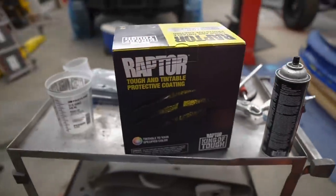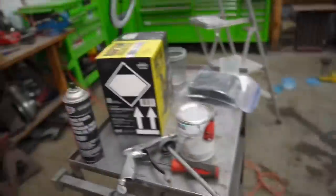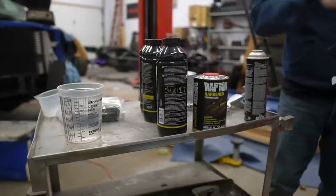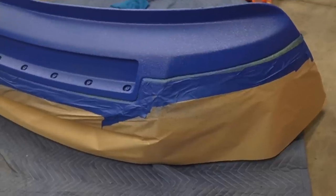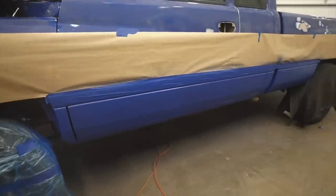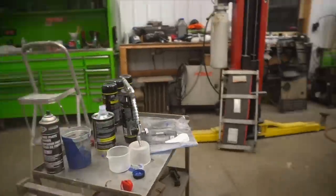We're ready to go. I'm going to attempt to use the entire box, so I'll lay it down pretty thick on the bottom. We have the first coat laid down - believe it or not, I only used one bottle around the entire truck plus the bumper. It's looking really good. I'm going to let that dry for about 10 minutes and then switch bottles and keep going.